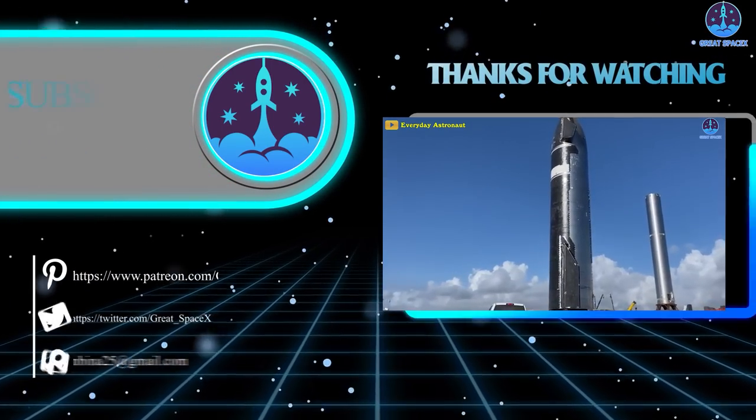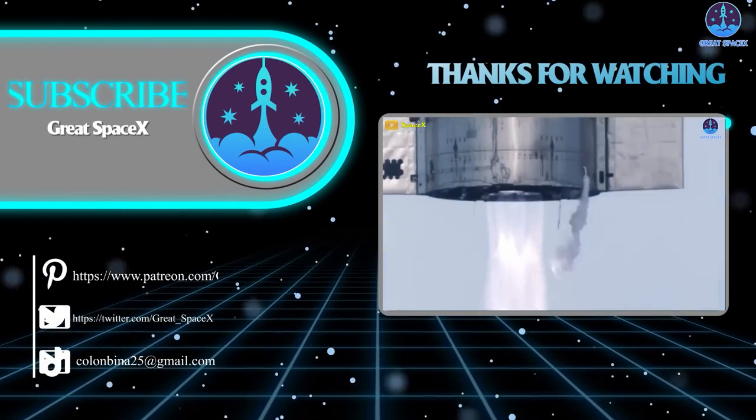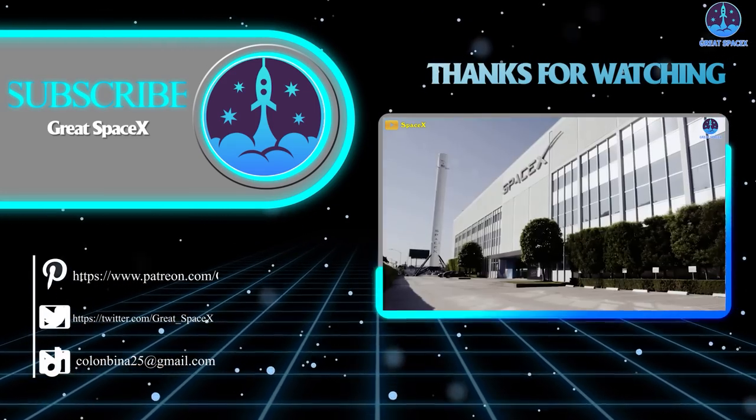That's it for today's episode. Thank you so much for watching, and if you enjoy what my team and I are doing, you can become a patron through our Patreon link in the description below. Otherwise, as always, this is Kevin with GreatSpaceX, and my team and I will see you next time.